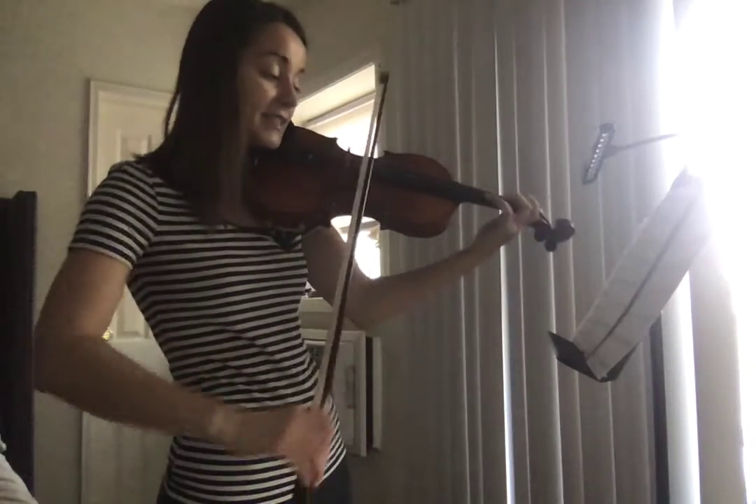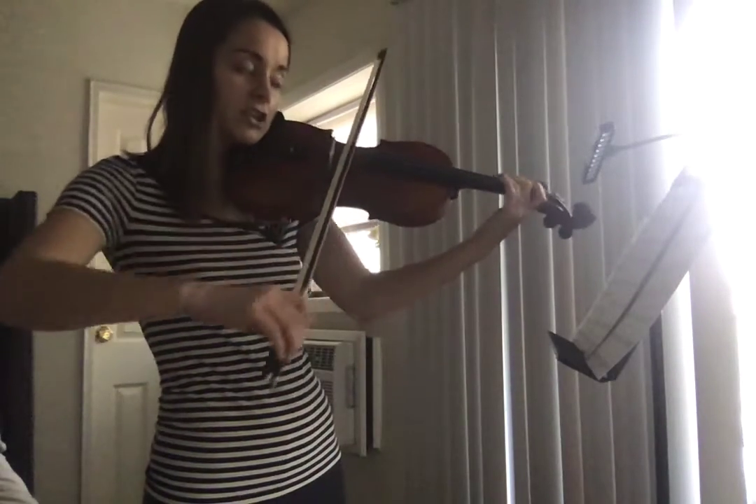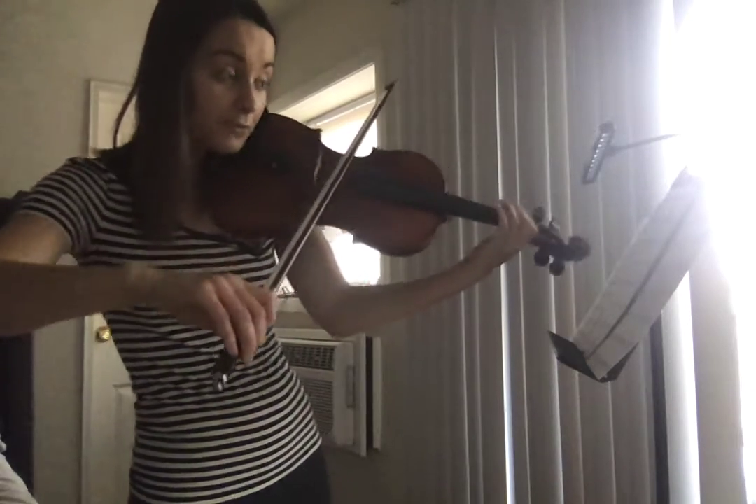C, B flat, A, D, C, B flat, C, A, F natural, E, D, B flat.